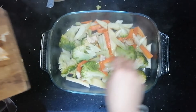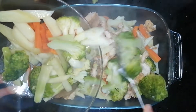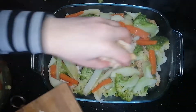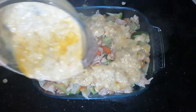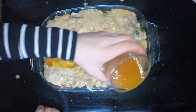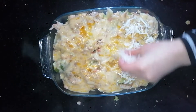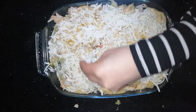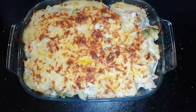Then we add some of the boiled chicken. Then we add another layer of vegetables and another layer of chicken. Then we add the white sauce mixture above the dish and pour also a little chicken broth. Sprinkle the mozzarella cheese on the surface and place the dish inside the oven until the cheese becomes golden in color.